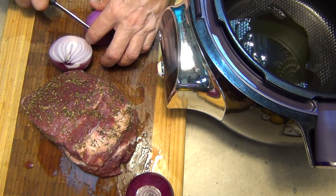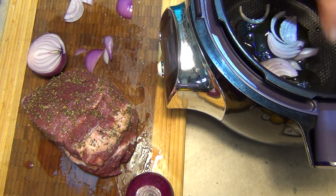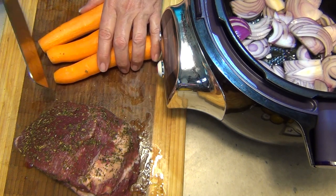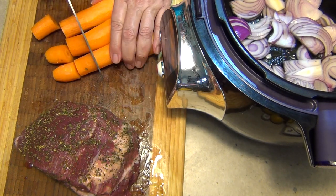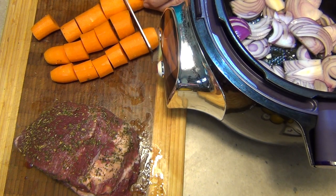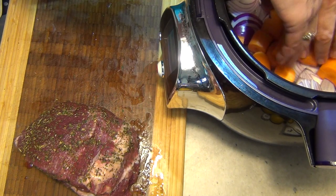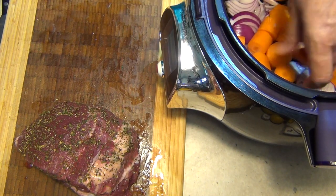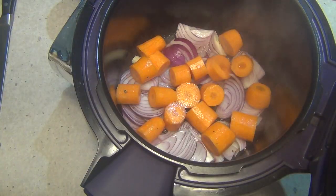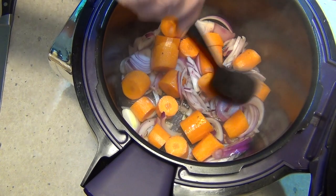Now we get our onions and we're just going to slice them and put them in the bottom like a bed for our meat to sit on. Our onions are starting to sweat off now. We're just going to cut our peeled carrots into chunks and set them underneath the meat — they're going to cook in the stock that's produced, and we're also going to add some extra stock as well. That's doing them all nicely now; just give it a bit of a move around to make a nice little bed.